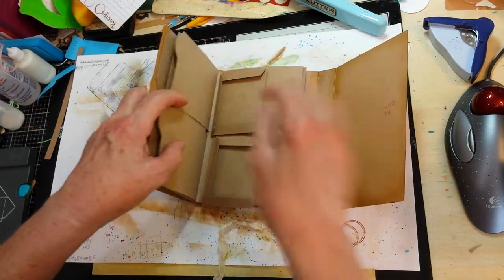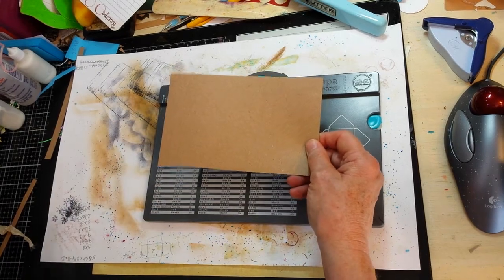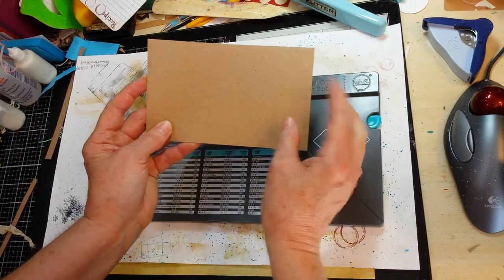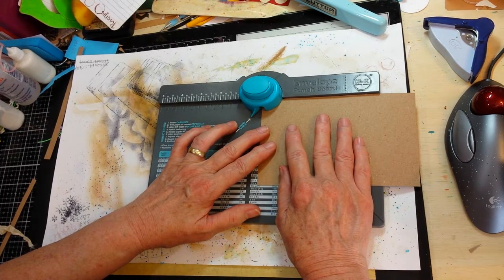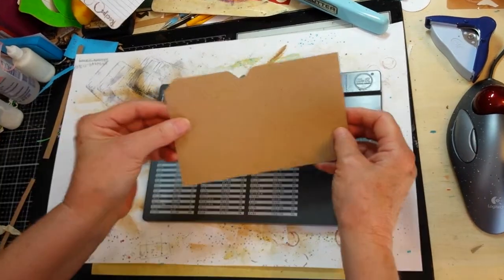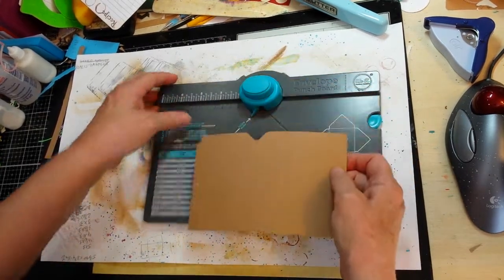I'll show you what I did to create the little file folder. Cut the pages to the same size as the other pages in the book — four and one-eighth inches wide, six and three-quarter inches minus a sixteenth of an inch. Then all I did was put it in the punch board and I didn't do any measuring. I just did this and liked the way it looked and said yep, that's it. Made my two punches from here to here, cut that off even with your paper cutter, and then just went back and rounded that corner.